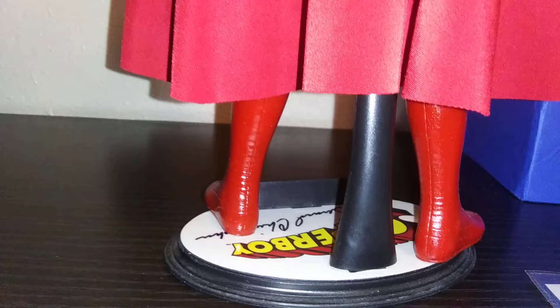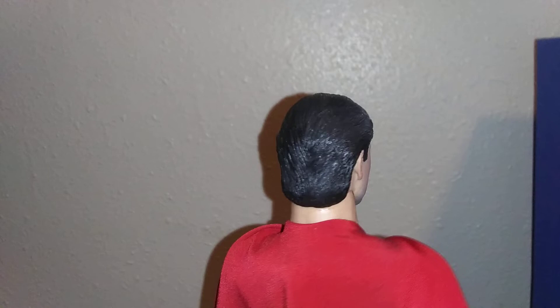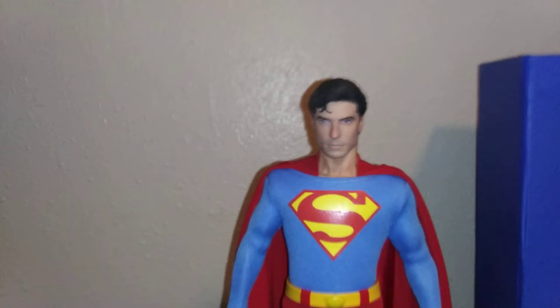And this is the box that he came in. He also came with an extra set of hands — you already know what that looks like, so I'm not even going to show that. I just want to show the figure itself. That is Gerard Christopher right there. So there you have it — Gerard Christopher as Superboy. I hope you all enjoyed this video. Thank you and you have a great one.